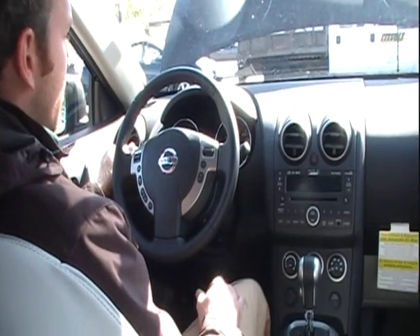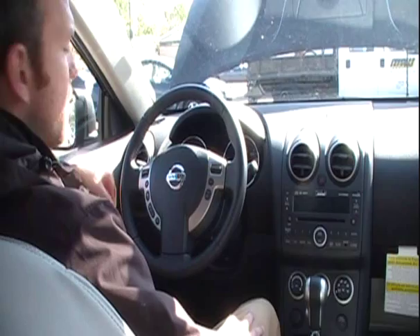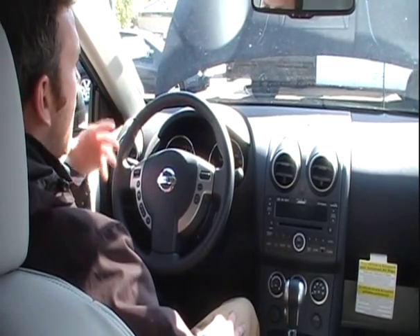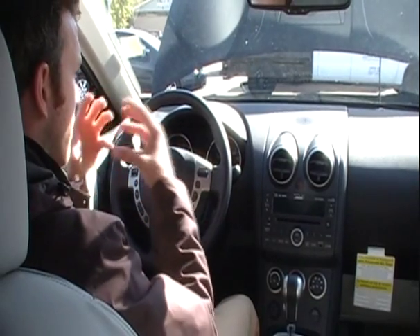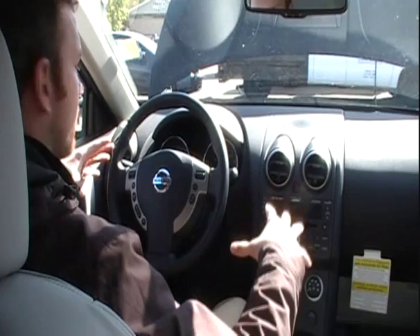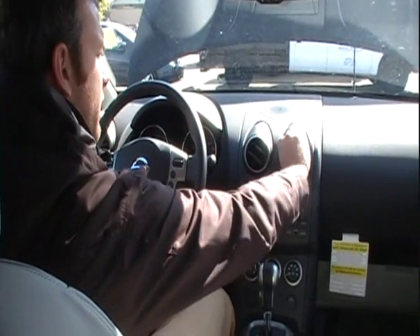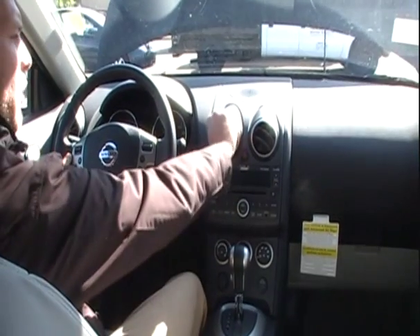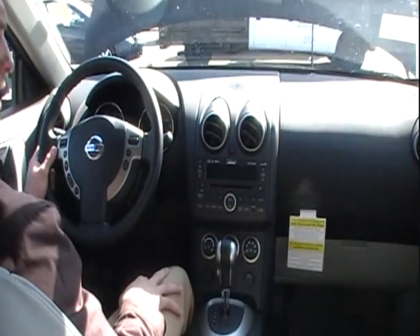The lights in this vehicle — this is the premium model — it does have the xenon headlamps. Those are supposedly 50 times brighter than a traditional light. They're gas-filled, and you'll notice they get brighter as you turn them on. Inside, you'll also notice a very cockpit kind of feel, a very sporty look — similar to our 350Z, with round cluster gauges and things like that.